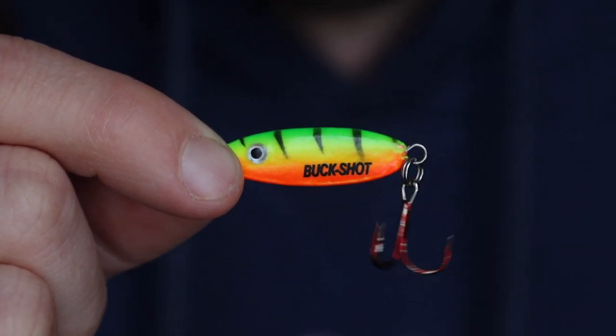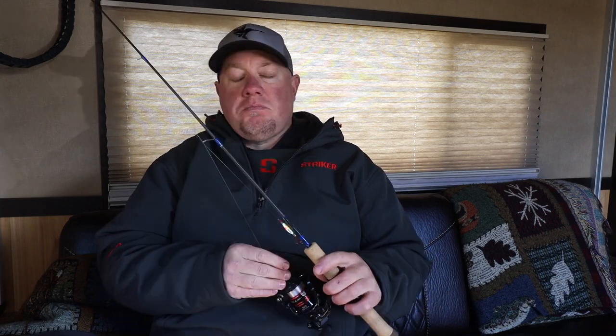For Buckshot sizes, I'm using 1/8 and 1/16 because I fish clear bodies of water. If you fish stained bodies of water, you can obviously upsize. Three-eighths is a great size for stained water and bigger fish. Sizing the original Buckshot is the easiest thing you'll ever do — if you have a couple of 1/8s, 1/16s, 1/4s, and 3/8s, you're good to go. You don't really need more than 8-12 spoons in a couple of different colors. That's a quick rundown on the OG original Buckshot spoon.